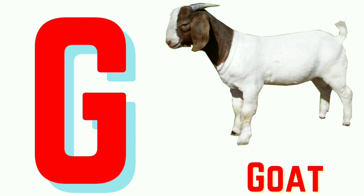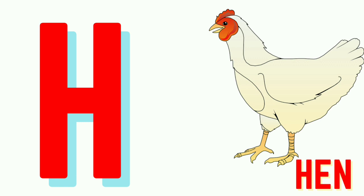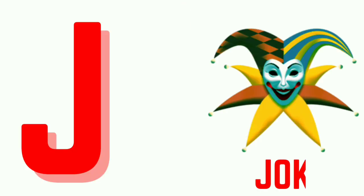F for Fan. G for Goat. H for Hand. I for Ice Cream. J for Joker.